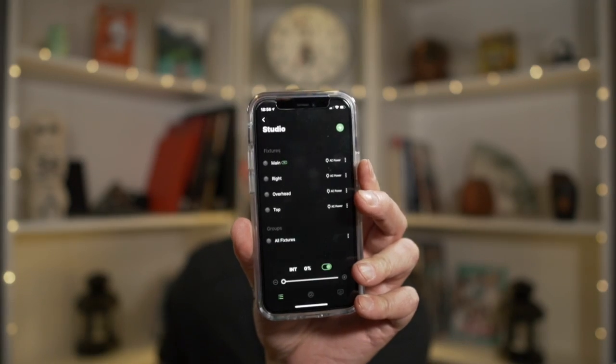Ta-da! So I got them all controlled now in that one scene called 'studio,' and then you can go into each individual light. So now in studio I have main, right, overhead, and then top — like the top of the world over everything.